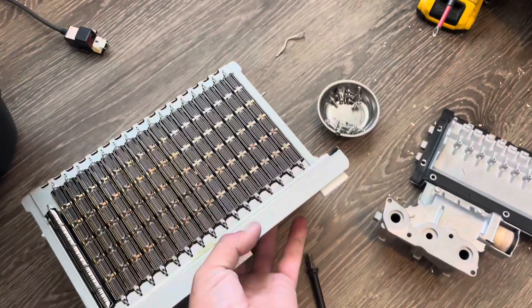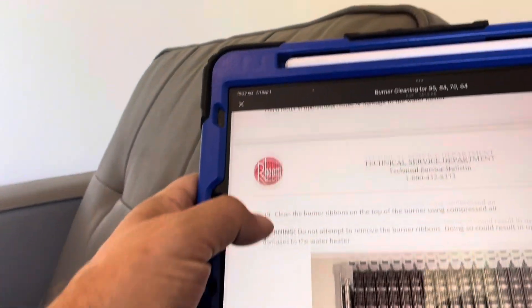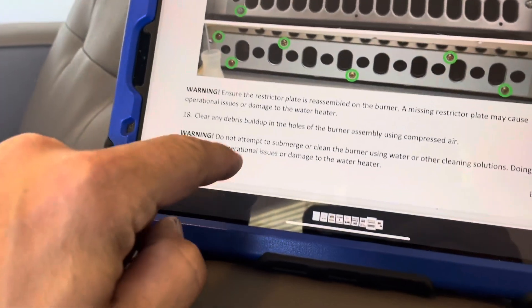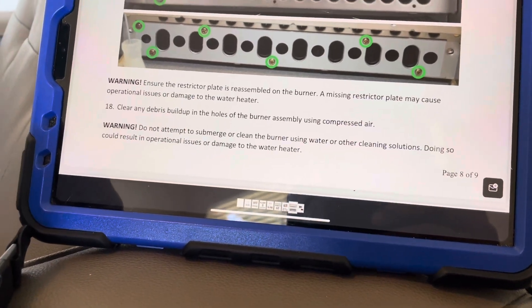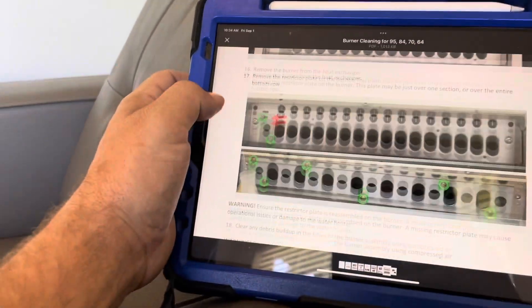We've got the burner ribbon out now. We're going to inspect it and make sure it's clean before we put it back. With it open we can also inspect the heat exchanger and make sure there are no blockages - actually looks pretty good. The instructions say to clean any debris buildup in the holes of the burner assembly using compressed air. Do not attempt to clean it by submerging it in water, as that could result in operational issues. So remember: never use a solution or water - just use a compressor and a brush.